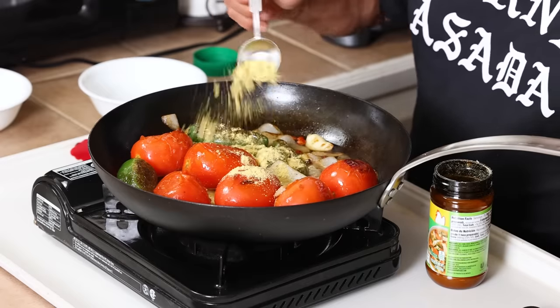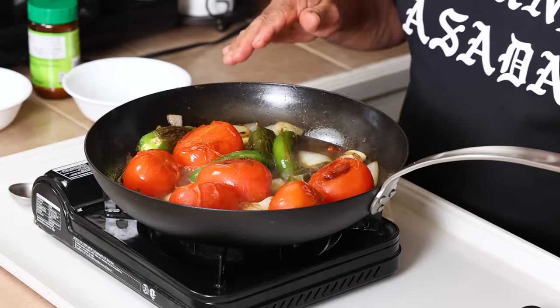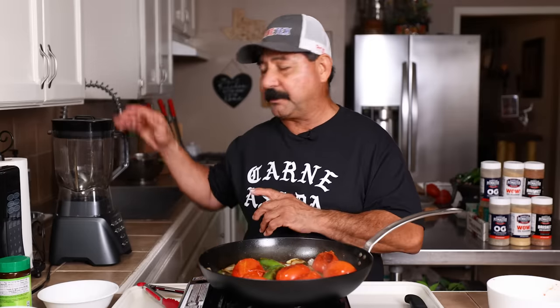Let's call this a heaping tablespoon of nor caldo de pollo. This is new for me. I can tell you this salsa would be wonderful with a tablespoon of OG or two teaspoons of salt, but today we're using the nor. We want to get that consomme nice and hot so that we can bring the flavor out of it. You can see the water starting to boil a little bit. We've got the flavor extracted out of that consomme. We're going to shut the heat off and let it cool off for a little bit, and then we're going to go to the blender.